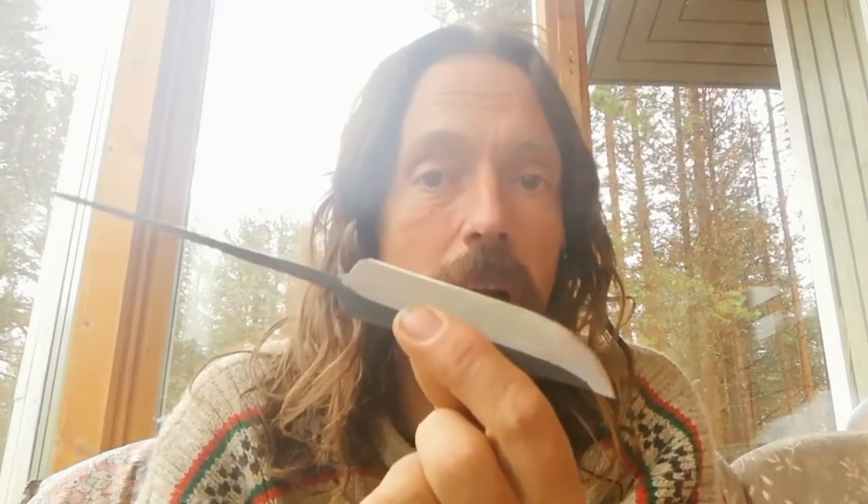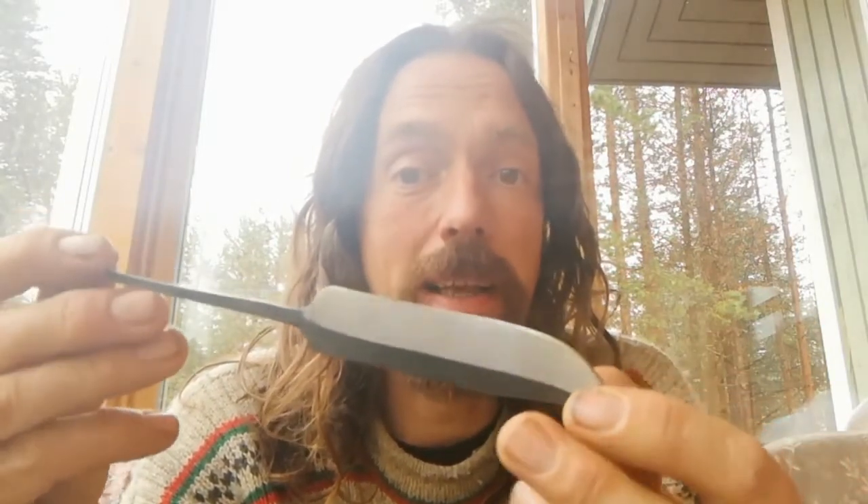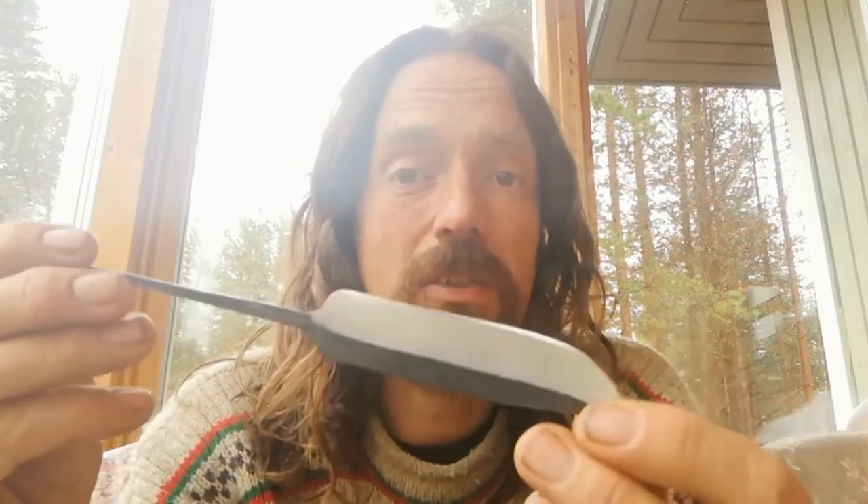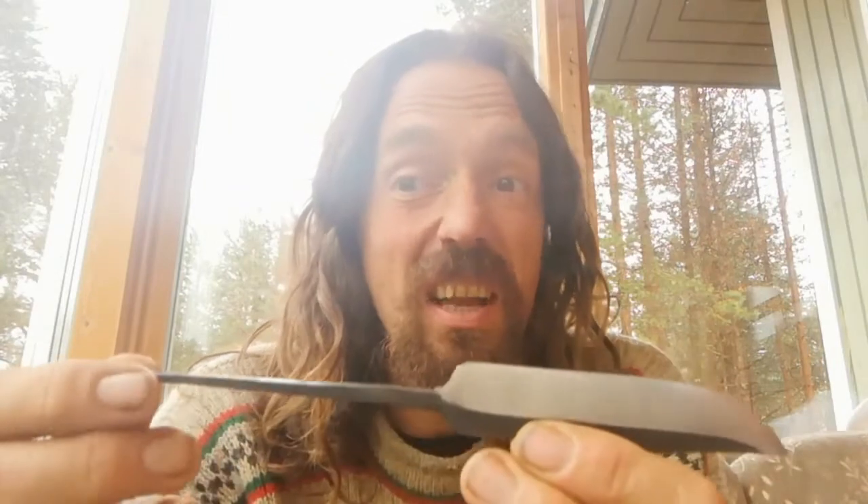Hello everyone, welcome back to the Kukali Bushcraft channel. The subject of today's video is making a traditional Finnish puukko knife from a stektang blade blank, a bit like this one. This one was actually hand-forged by a guy who was making knives in the 1960s. His granddaughter inherited a whole workshop full of these things not long ago, and I managed to get hold of a couple of them. So this knife already has a bit of a story, which is nice.